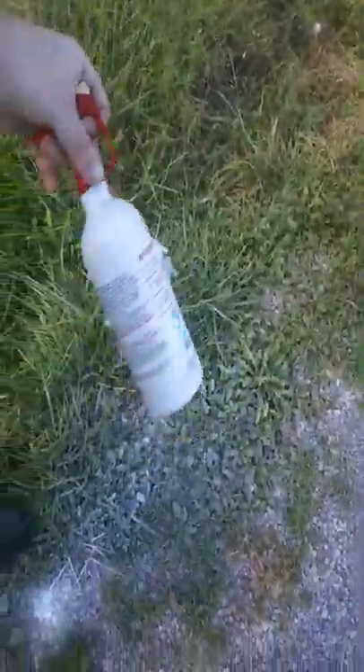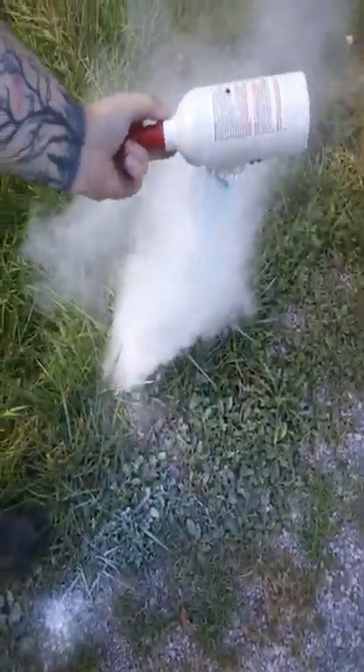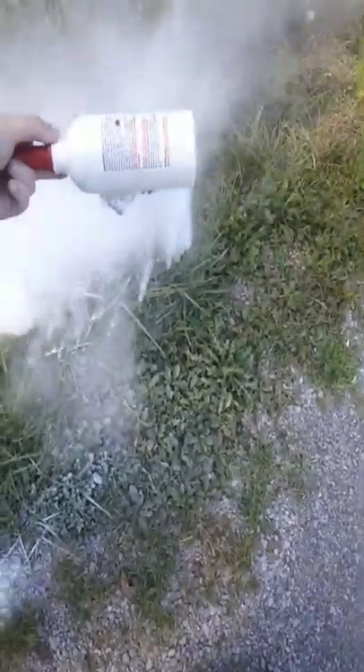I still wish I caught the bullet. Last time I did this, I ended up in the hospital.